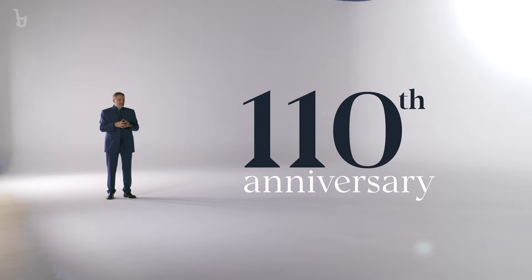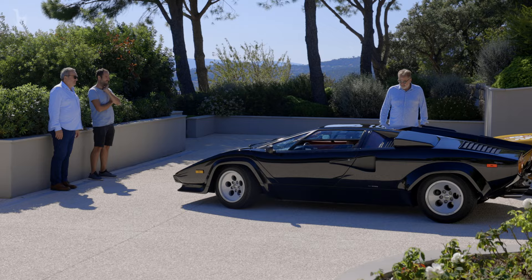Hello and welcome. Today is a special and emotional day. We are here to celebrate Bertone's 110th anniversary. We are about to begin a new era of this incredible brand.